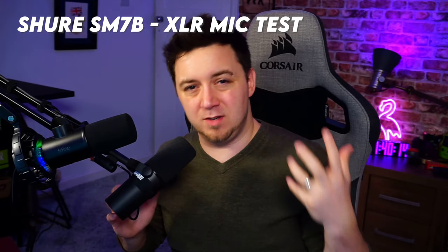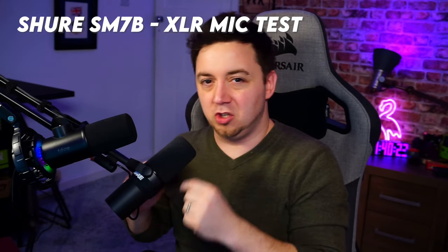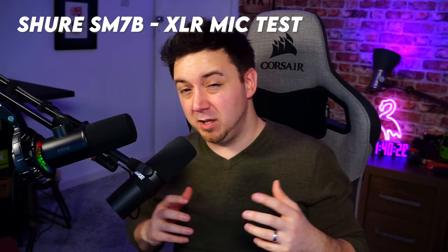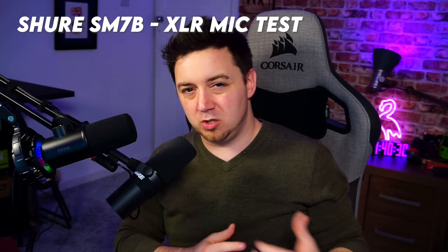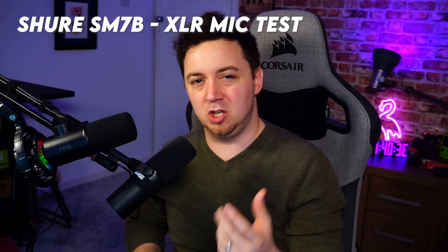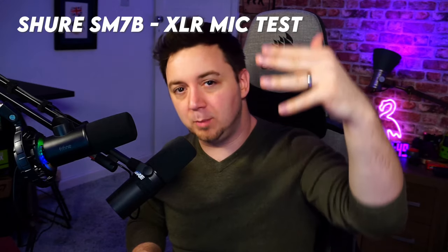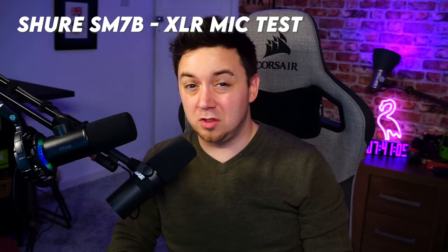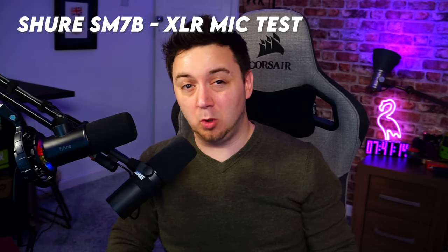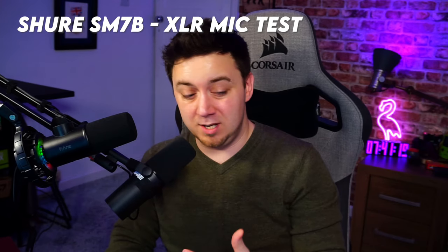I should note I've fine-tuned the Shure SM7B, so you're not getting a perfect out-of-box version — I've done a little EQ using the GoXLR software. Whereas the Fine Fine will literally be out of the box, so that's the worst you'll get — you'll be able to improve it with some EQ. Another benefit of XLR microphones used with an audio interface is you can use multiple microphones without feedback.